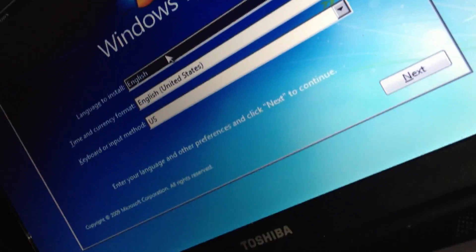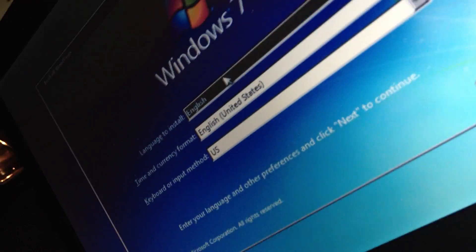For those who are trying to reset the BIOS password for Toshiba Satellites, this is the L300D model. It's pretty simple.